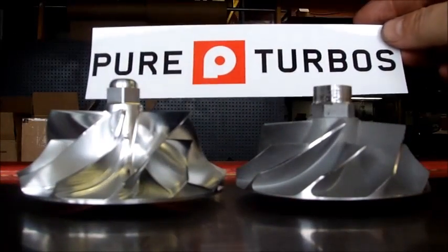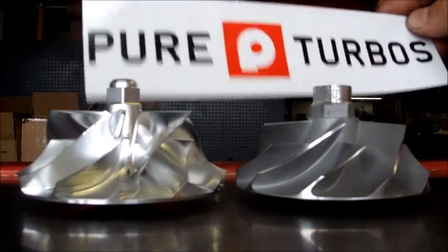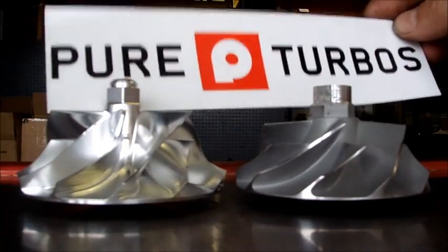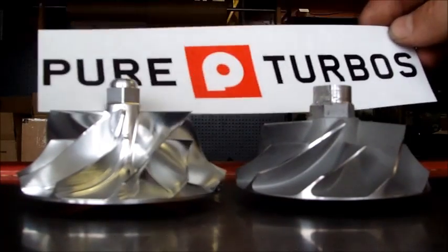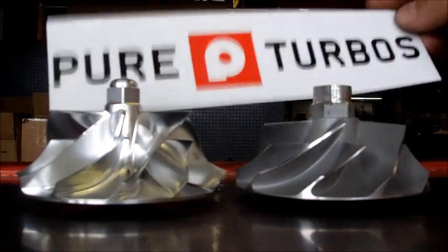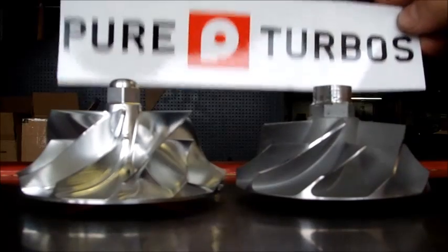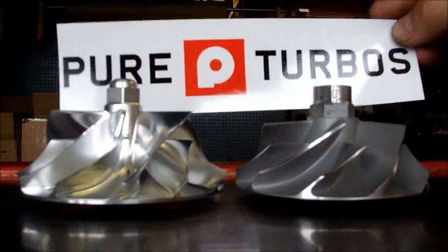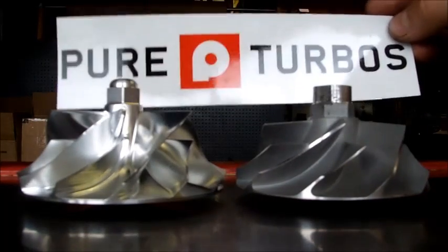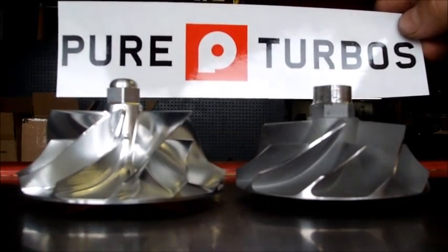This here is Pure Turbos — this is their proprietary wheel. They have a machine shop that turns these out. When you buy off the internet, this is actually what you're buying. You can call Pure Turbos here in Oceanside. There will be a link to this wheel. If you click on their eBay link, get their phone number — which will also be posted in the comments — you can contact them direct and they will take 10% off any order as long as you mention this YouTube video.